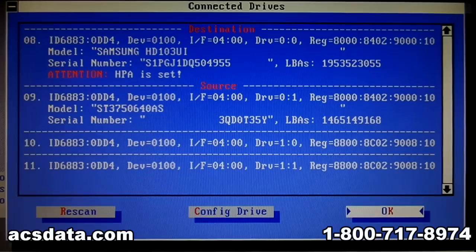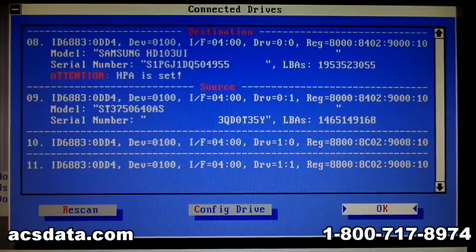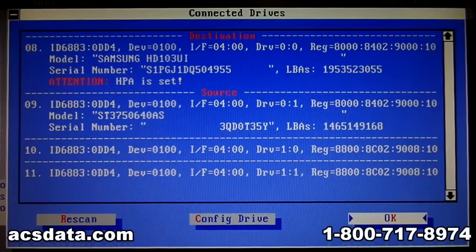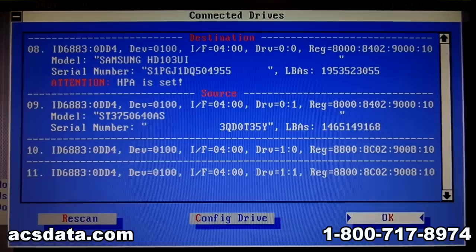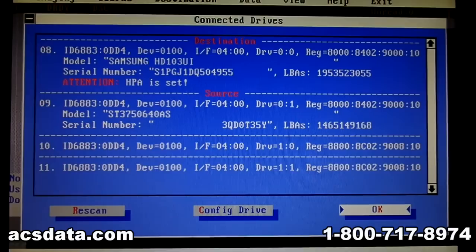If it's data that you just cannot live without, do not do this at all — just give us a call, or call any data recovery company: DTI, Drive Savers, CBL, OnTrack. Any of the reputable companies out there will be able to help you. Even if the pricing is holding you back, put the drive up in a closet wrapped in bubble wrap and save up the money until you can afford it. A lot of times we'll work out payment plans for customers, splitting it up into three or four payments. There are options out there that would be much greater than trying to do it on your own.